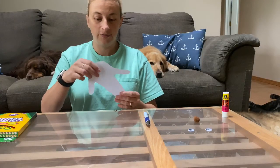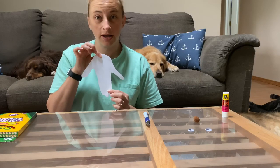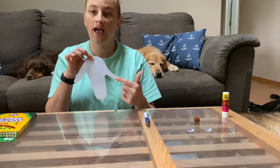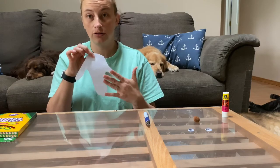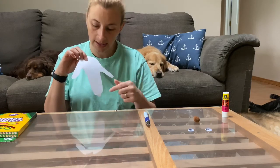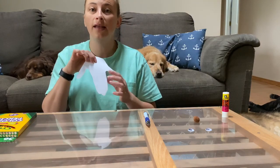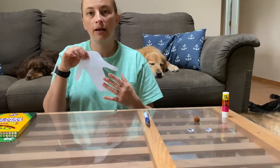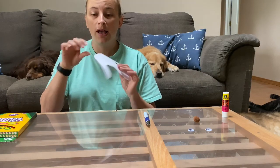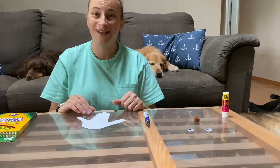Now that we've got our dog head all cut out, the next step is to color our dog in. If you have craft supplies for the eyes and nose, do the coloring first. If you don't, we're going to draw two eyes and the nose down on the end, then color the dog in whatever color we want if we used white paper. If we used colored construction paper we can still color over it — whatever works for us.